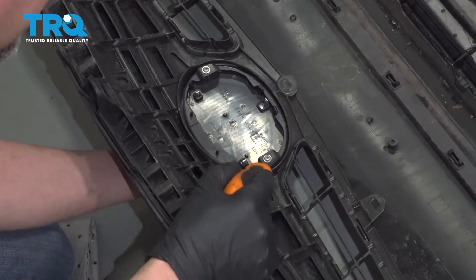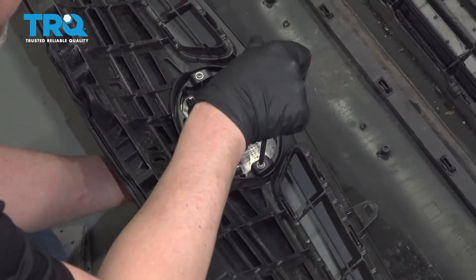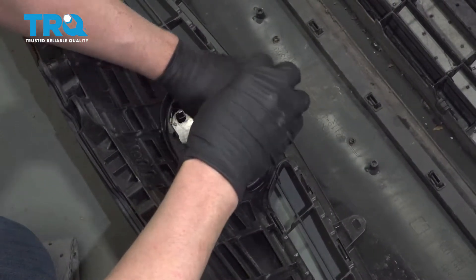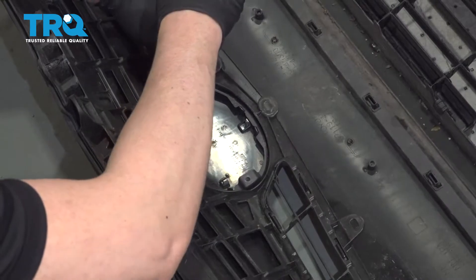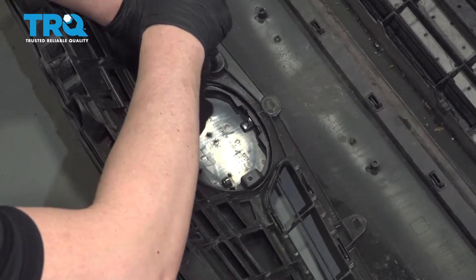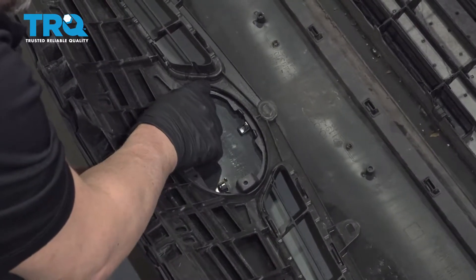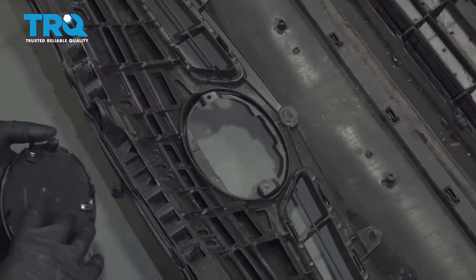Now hold the emblem from the front side and use a Phillips head screwdriver to take these screws out. Actually it's clipped in, so you can just push on those clips and it slides right out.